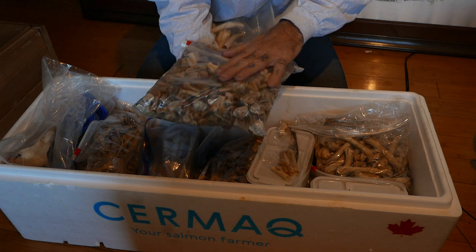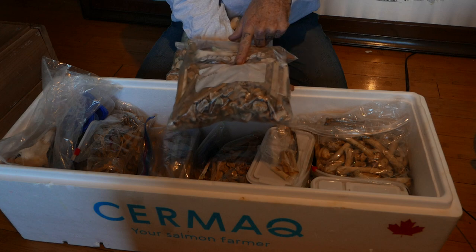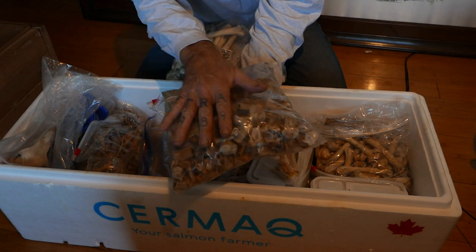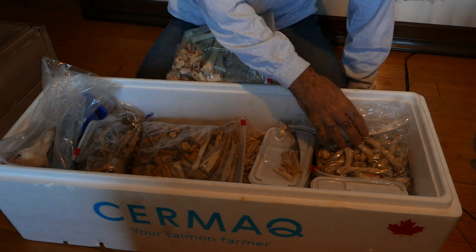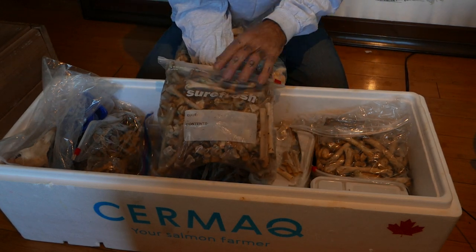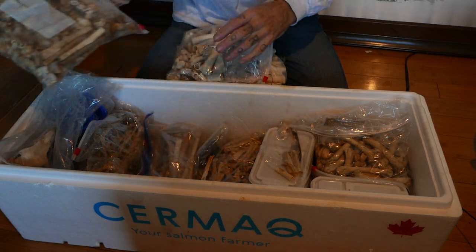This is a collection of bones that were already cut from the past year. One hundred and twenty dead eagles are the remnants in this bag. These are all leg bones, strictly just the mid leg bones.